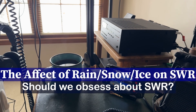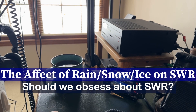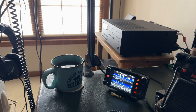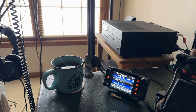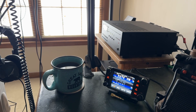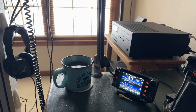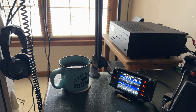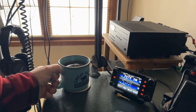Hey y'all, N4H&H here. It's January 10th, 2025, the day we had the snowstorm here in Atlanta. I'll probably release this video sometime later, but I just wanted to film it right now. That's not the subject of this video — I just wanted you to see that out the shack window there as I'm sipping on my Turkish tea.